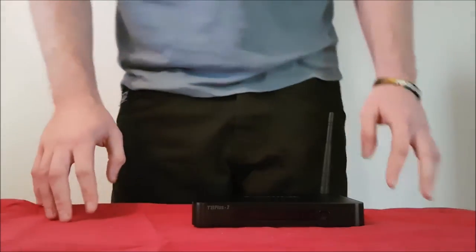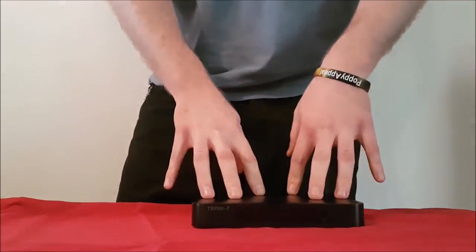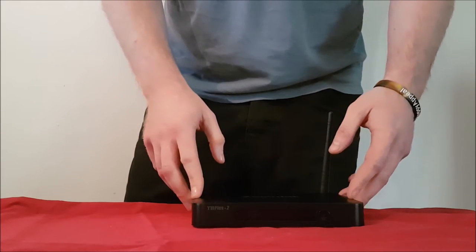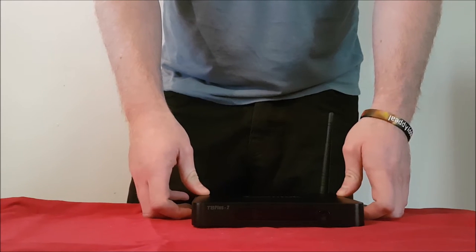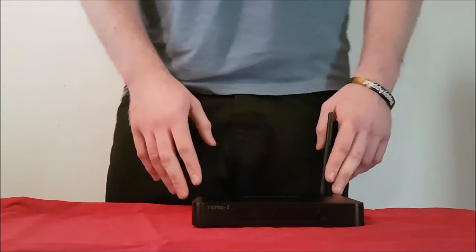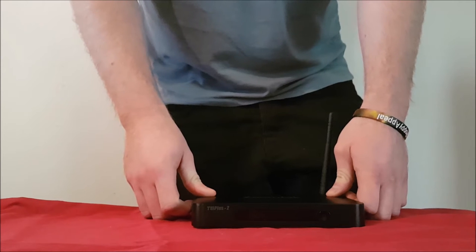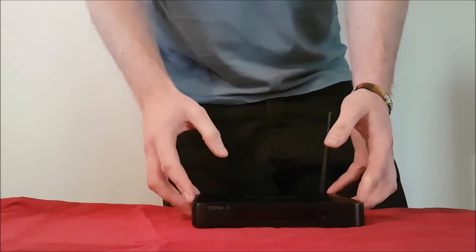For those of you that are familiar with Android boxes, the ZoomTac T8 Plus 2 will offer 4K video playback — so if you've got any 4K videos on a USB stick or your phone, you can play them. It doesn't offer 4K streaming just yet but it will stream in up to 1080p full HD. There's also the S912 octa-core 64-bit Cortex A53, up to 2GHz CPU — one of the latest chipsets available.